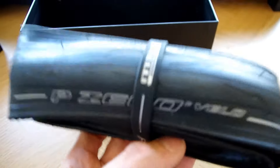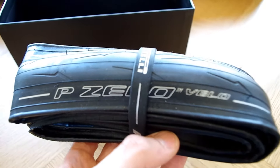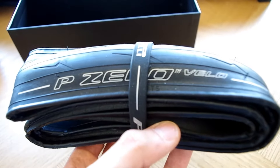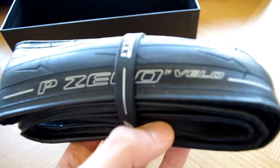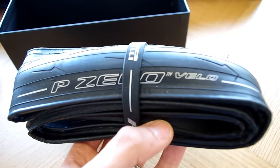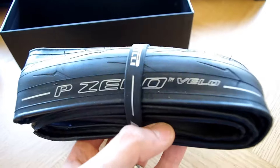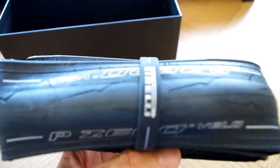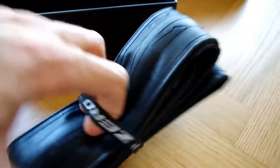The first thing you probably notice about them is that they are very light. I'm not going to go through numbers on this video — facts and figures. If you want to find out those, there's a very good website called Rolling Resistance; I'll provide a link in the description below. This is really more about my impressions of how the tyres feel and what my experience is using them. But yeah, you certainly notice straight away that they're a nice light tyre — it's a premium product.